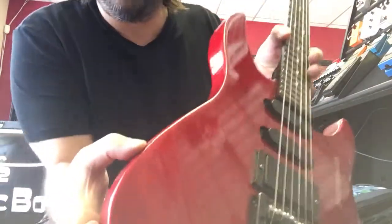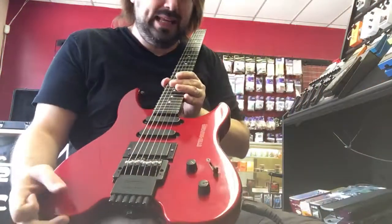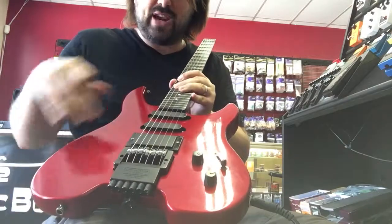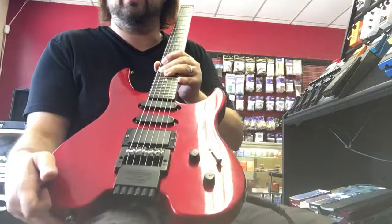Then there is a small little divot, like a little ding right there in the corner. I got a good picture of it in the listing. That's really it for dings — there aren't really any other dings. The finish does have checkering in it, which is really common for this era and these finishes of these guitars.